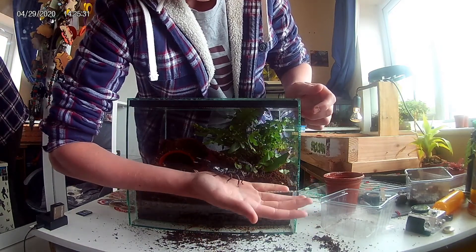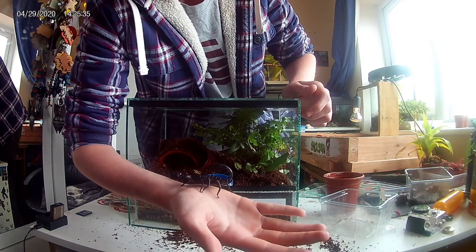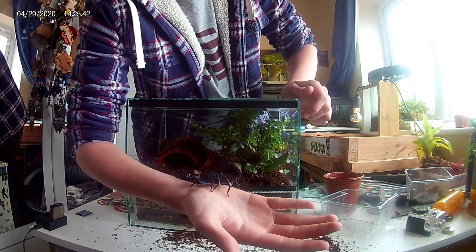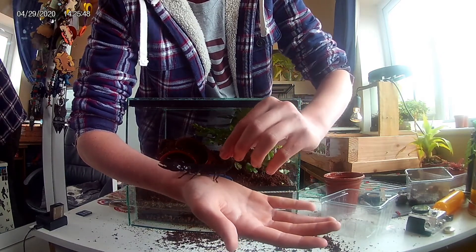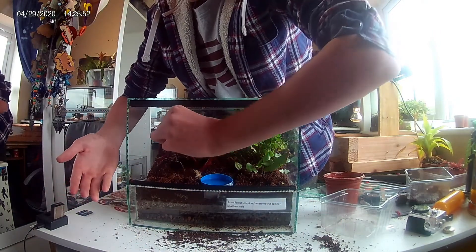His name is Venom, and I'll be introducing him into his new enclosure. He's quite big now — I've had him for about a year, pretty much exactly a year. Always be very careful when handling your scorpion. I'll just pick him up and put him in his enclosure now.